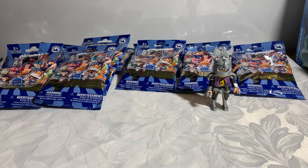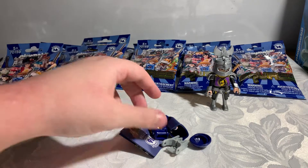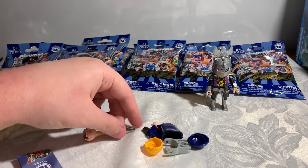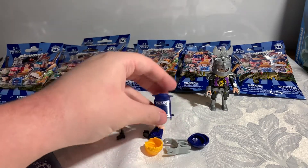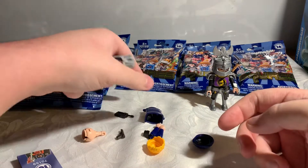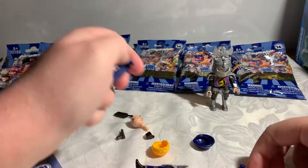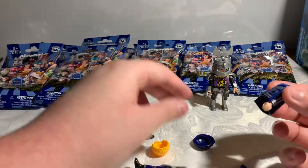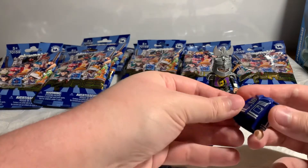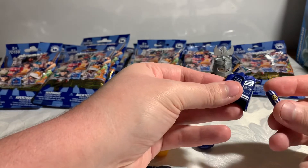So this is bag number four. Oh, I was going to say it looks like we got another duplicate, but no we don't - we have the police officer with his little gun. So that goes there. Once you've put together a few of these figures, you'll pretty much know what you're doing. You don't even need to look at the instructions because it's all the same.